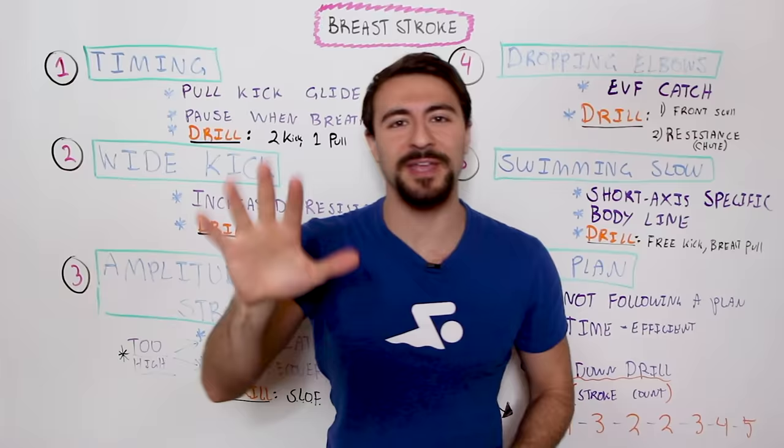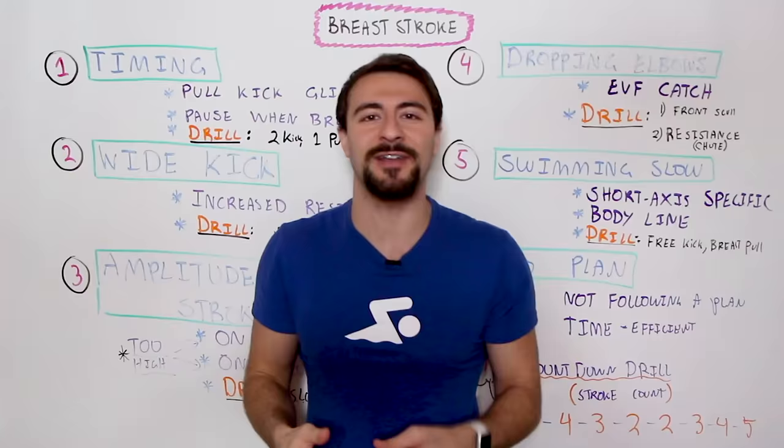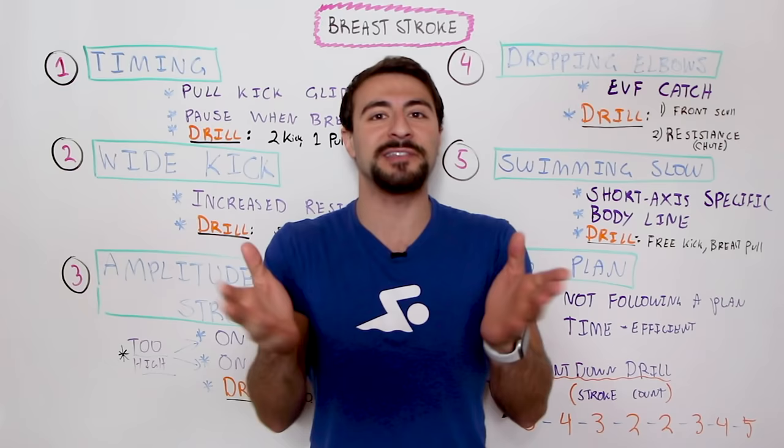What's up swim fans? In this video I'm going to share with you the five biggest mistakes that swimmers make in breaststroke. Whether you're a veteran swimmer or a beginner just getting started, I guarantee you're going to learn something. Make sure you watch until the very end because I'm going to share my favorite breaststroke set that incorporates all the things we're going to talk about.